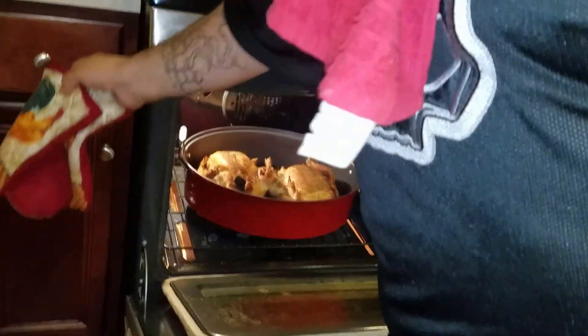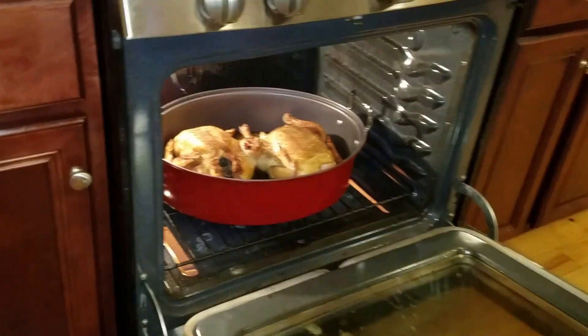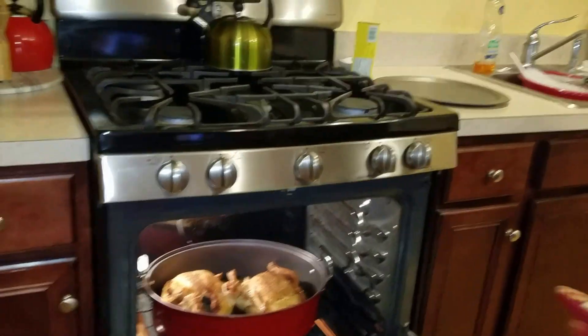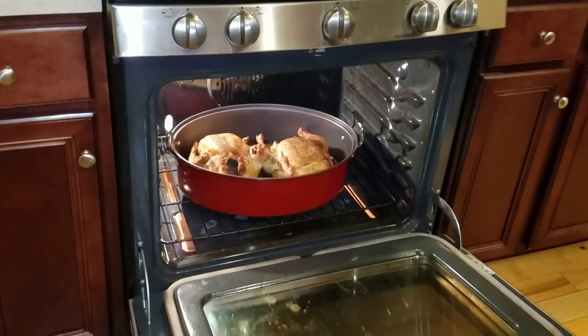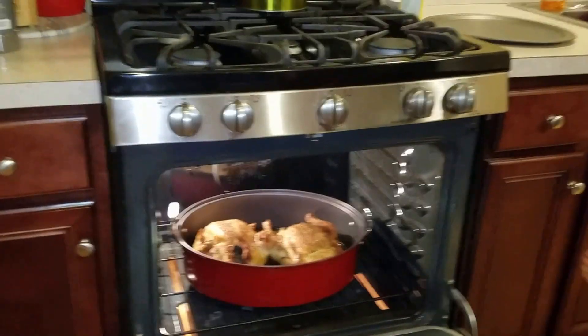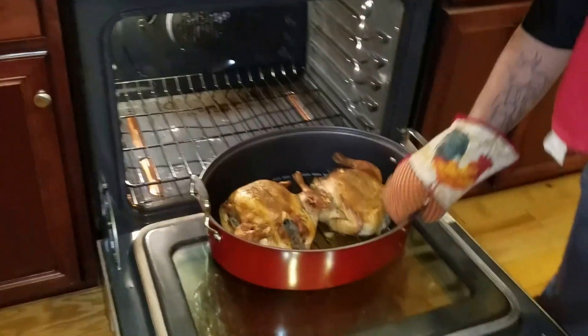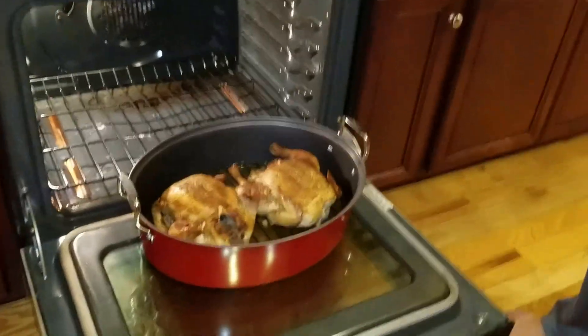Now I took these chickens, cleaned them real good, and then I put your favorite seasoning on it. I like salt, pepper, garlic powder, onion powder. I put a little bit of Jamaican spice on it — some really good stuff. Spice them up real nice and that's what the chickens look like.